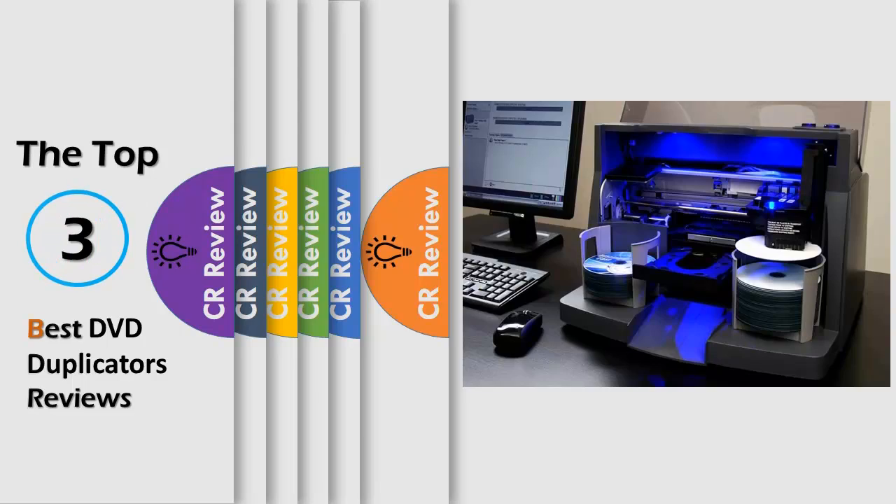Hello viewers, we have brought to you the Top 3 Best DVD Duplicators Review powered by the CR Review.